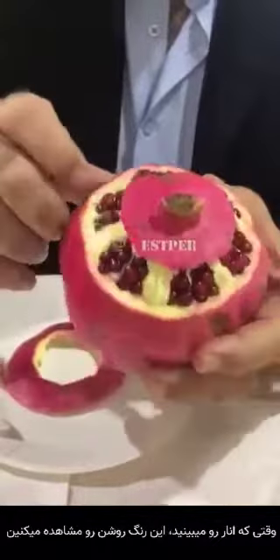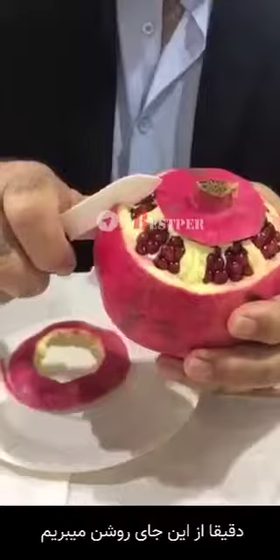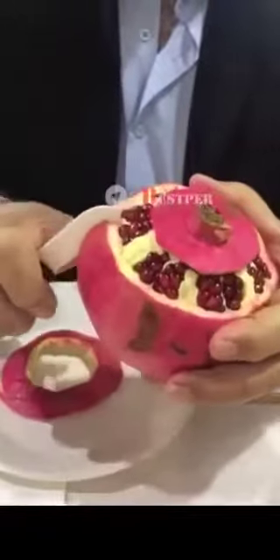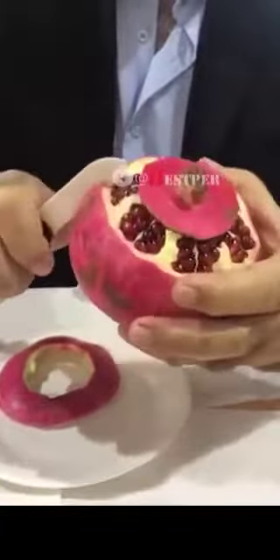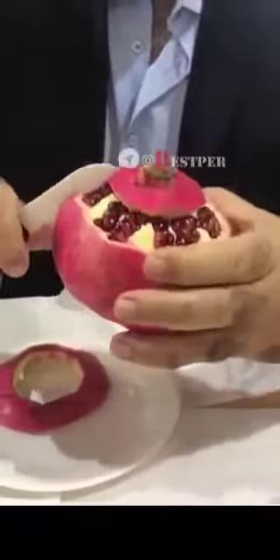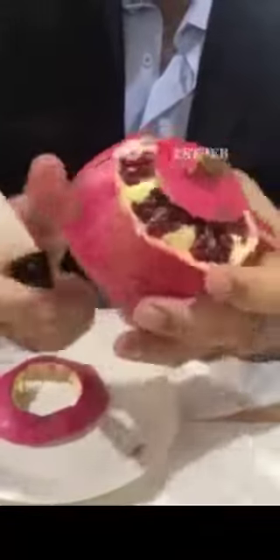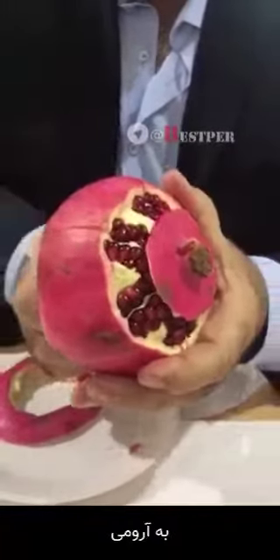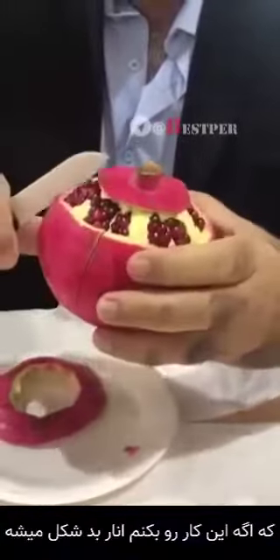Then we cut exactly where the white line is. But don't go too much inside — do it slowly, because if not, you will damage the seeds.